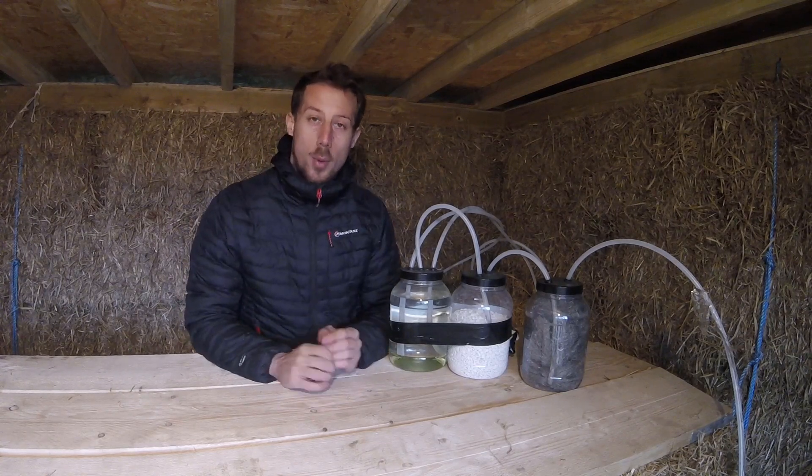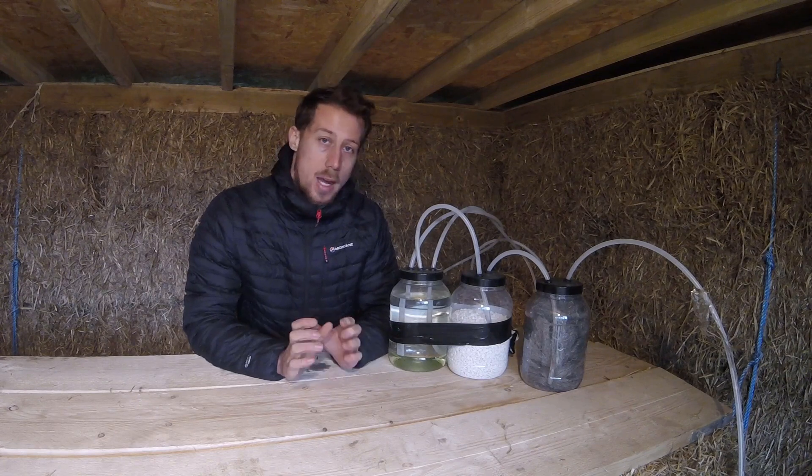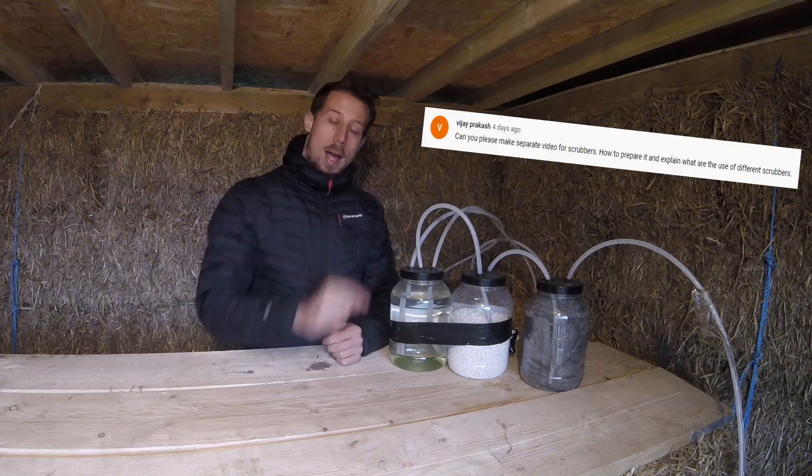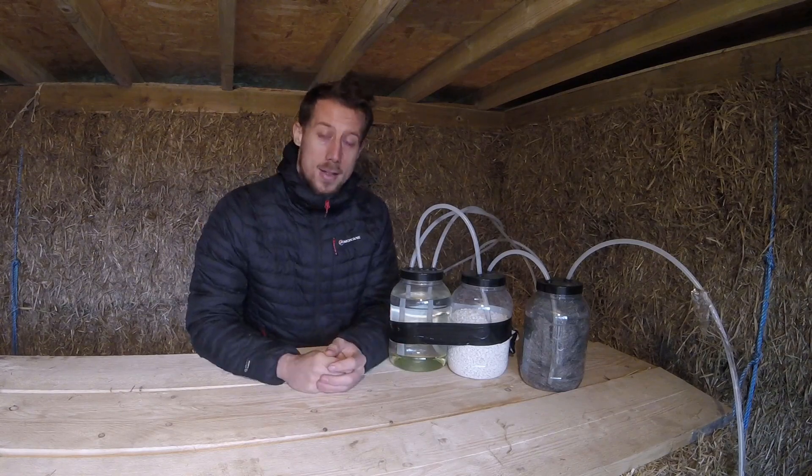Hey everybody. I've had a few people asking about the biogas scrubbers, and last week Vijay left a comment asking if I could just do a little video and explain more, so here it is.